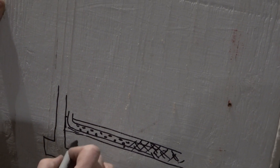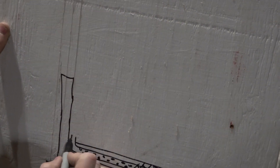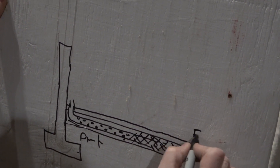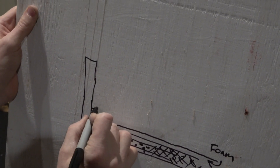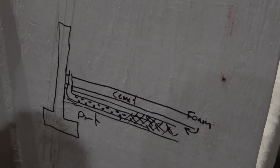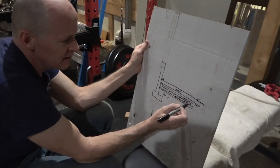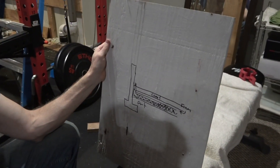So there's a footing, then dirt, then the cement wall. On top of here is two inches of foam for insulation, and then on top of that is four inches of cement — that's our concrete basement floor. The gravel is porous, three-quarter inch clean gravel.